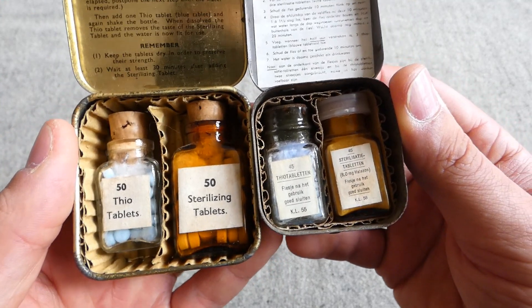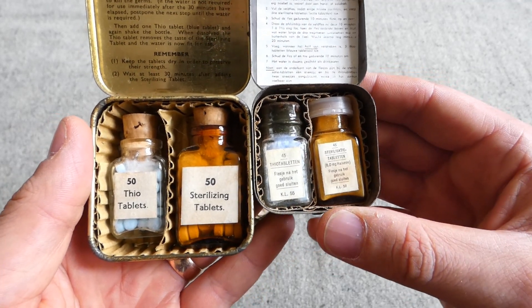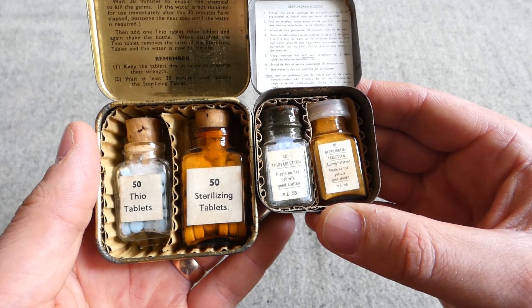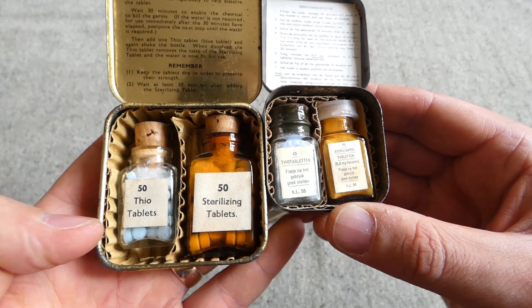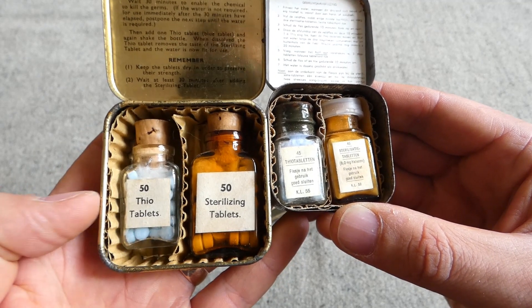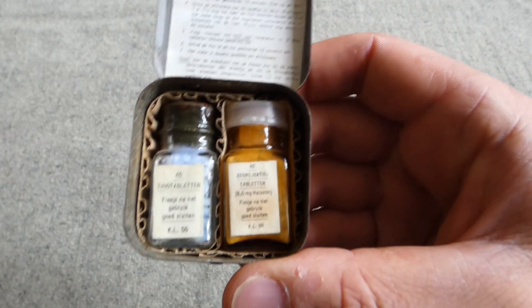The idea is you filter the water, then use sterilising tablets in the water to sterilise it and wait a period of time — 30 minutes, if I remember correctly from the British instructions. You then use the Theo tablets to take away the taste of the sterilising. That's the idea as far as I'm aware.